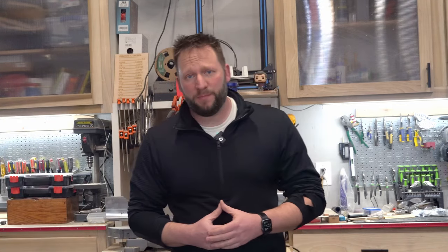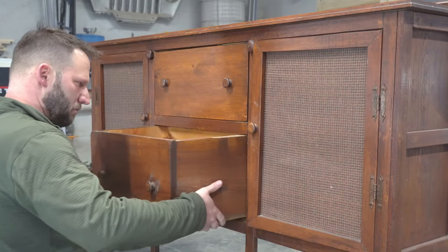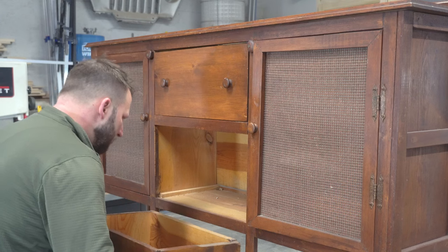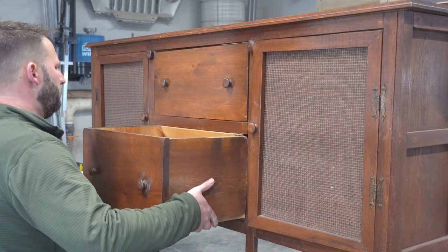In this video I'm restoring and modifying a family heirloom. I'm going to try to save or reuse as much of the original piece as possible while creating some modern additions and unique details. And I think you're going to love the end result.